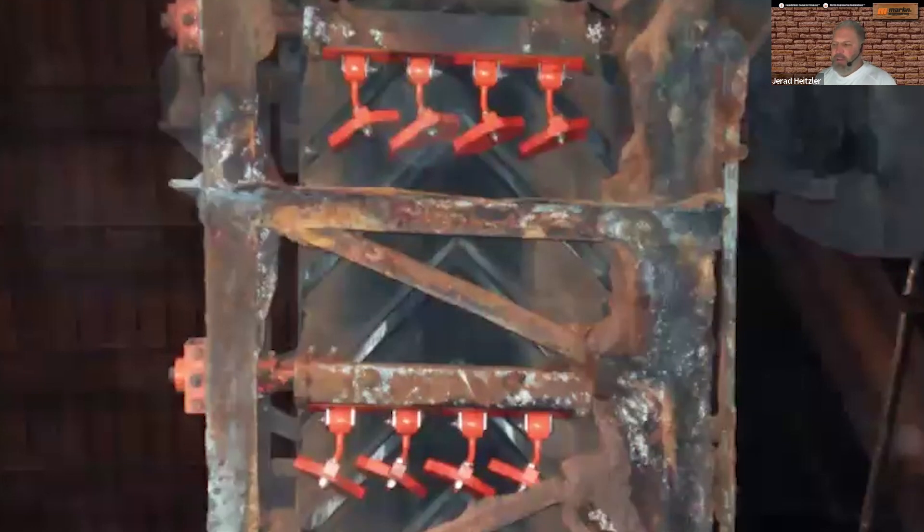I wanted to include this photo as a good example of how you have to use two units — one unit with the blades at one angle, the second unit with the blades at the other angle — to clean a belt that has a typical V-cleat, like what you see here.